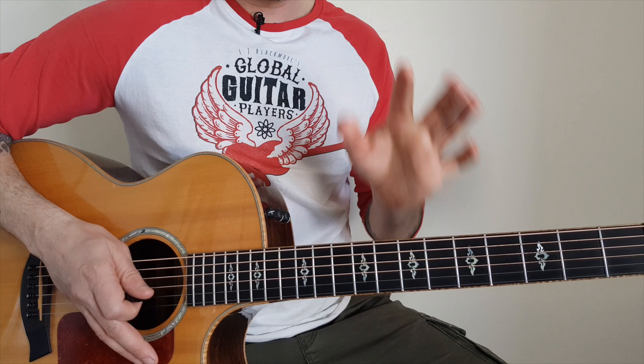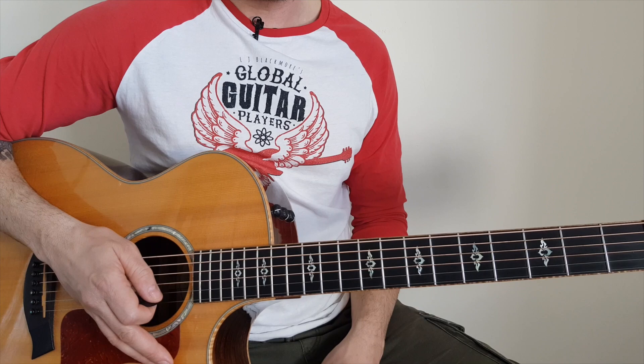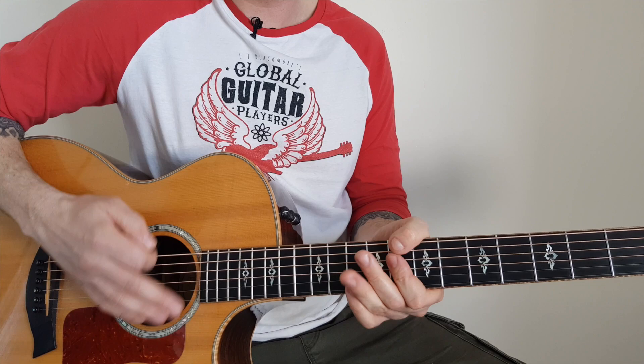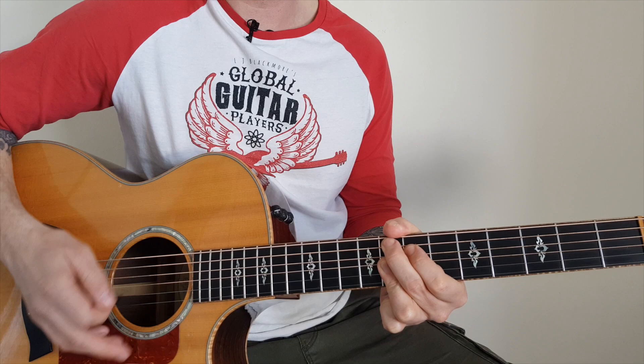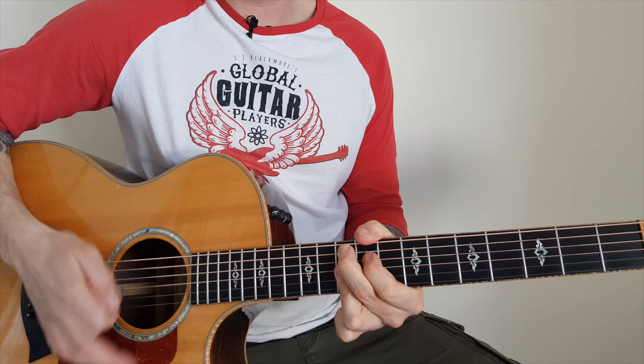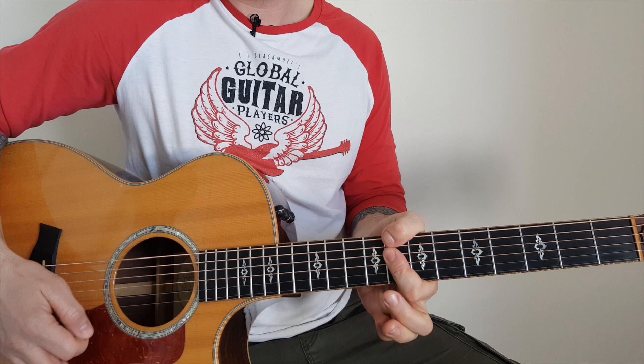Now you don't have to play them like that — those are just the chords to Key to the Highway. I play it a little differently using 7s and 9s — minor 7 chord and the 9th chord we're used to seeing in blues. So I'll go C7, G9, F9, back to C7. You can play it in any key.